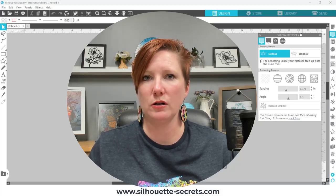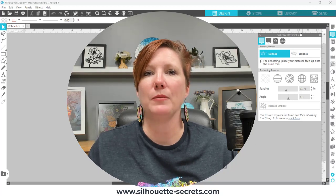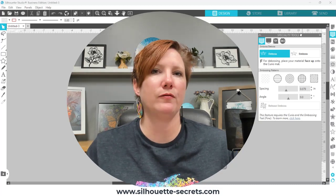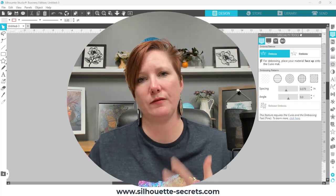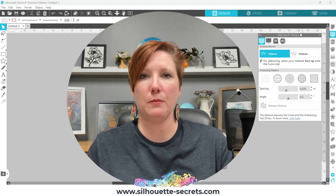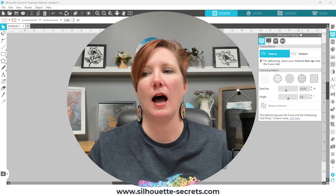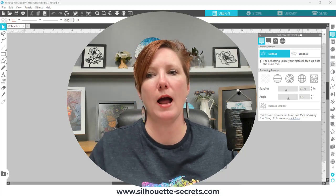Whether you are a Mac or Windows user also makes a difference in what we might advise on the best version, as does which Silhouette model you have. The machine model makes a difference. Curio owners can use any version going back to very early legacy versions all the way to 2015, if that is the only factor. For example, for Cameo 4 users you have to use a certain software version or higher. We take all of that into account when advising the best software version for you. So you don't need to update now, but if you have already or do in the future, I wanted to let you know where that new Curio embossing panel is located.